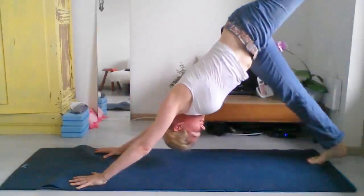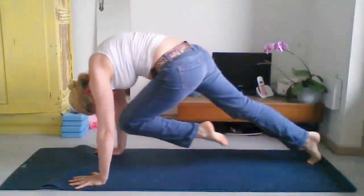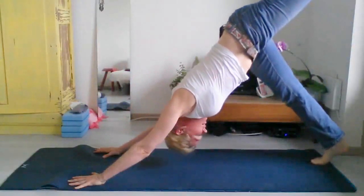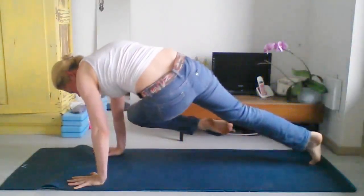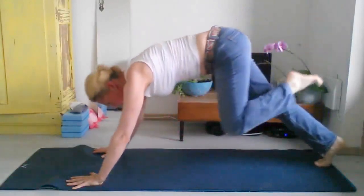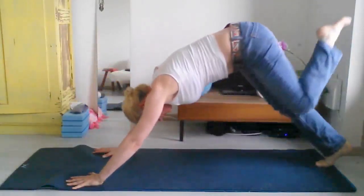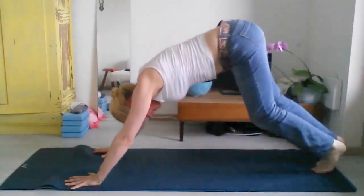Inhale, take your left foot up. Exhale, draw your left knee in. Inhale up, exhale and twist it to the right. Inhale up, and exhale, bring it to your left elbow. Inhale up, and exhale, take it down.